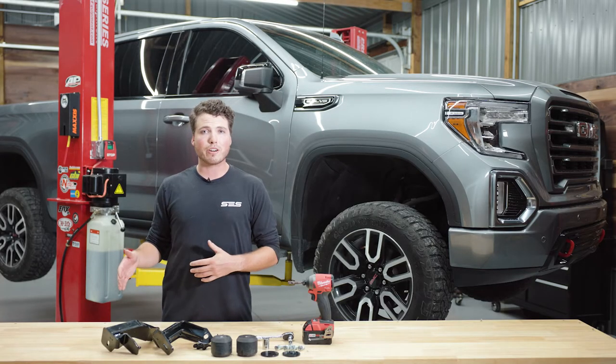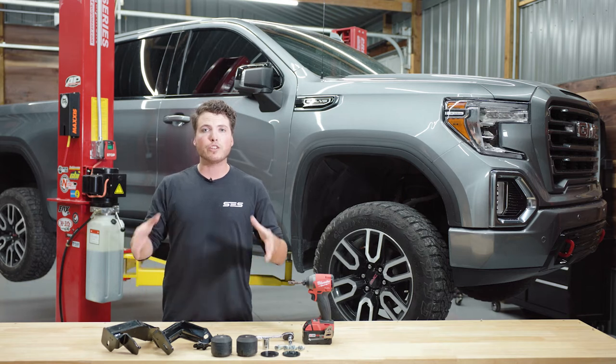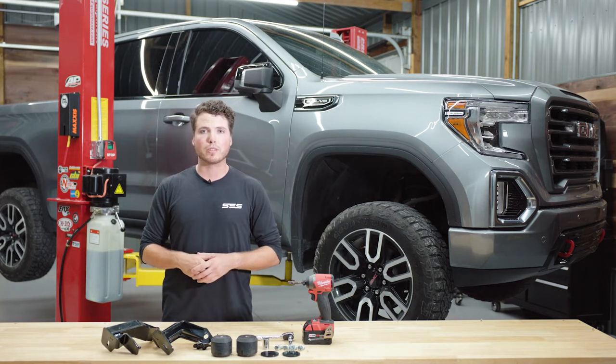So if you have a GMC Sierra 1500 and you plow snow or carry a heavy steel bar, then you need this extra suspension performance. Let's get to it.